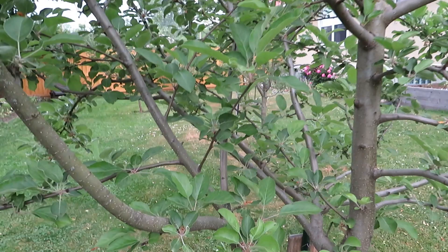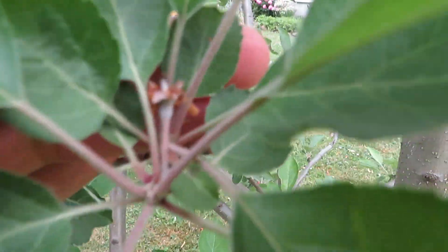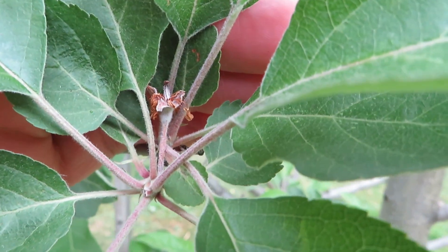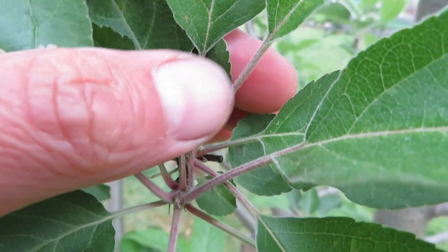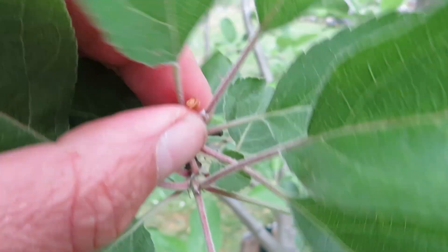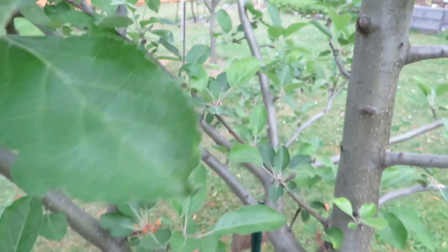We're looking at our Colville Blanc apple tree and if we zoom in here you'll see what looks like a small apple. However, one of the tests you can run is to just touch it — I barely even poke it with my finger and it just falls right off. That's an indication that it was not pollinated.